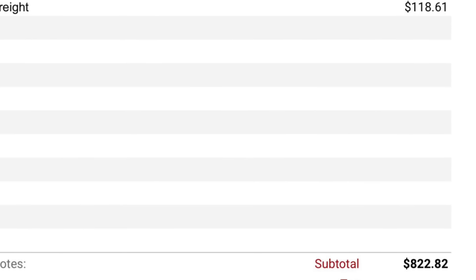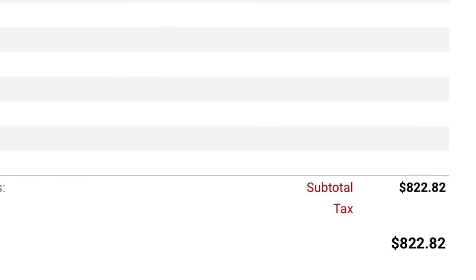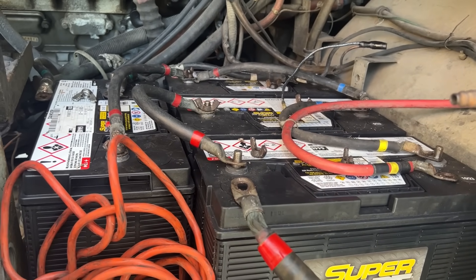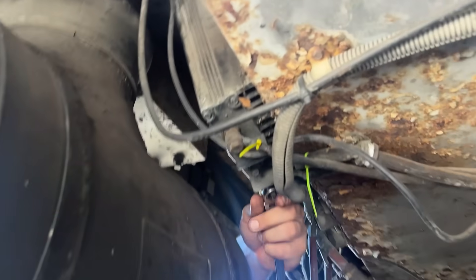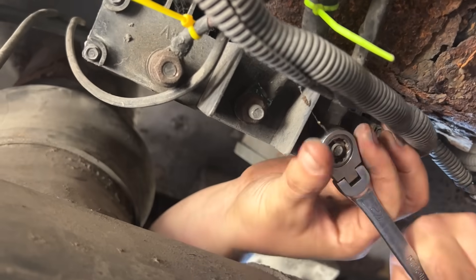We overnighted it because this is a band bus and they're getting ready to go on tour. They've got like 4,000 miles they're going to be driving, so we need to make sure it was charging. We got the new unit and we'll run it and see how it goes, but this will definitely solve the problem. Once we get the old one off, we'll get the new one mounted and go from there.